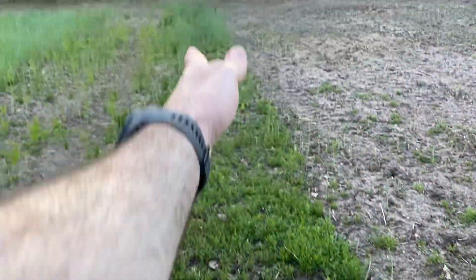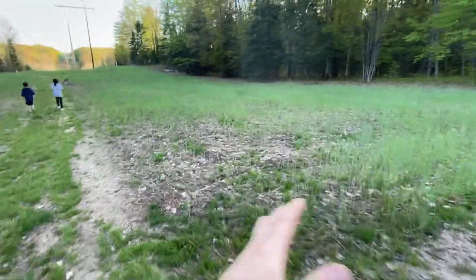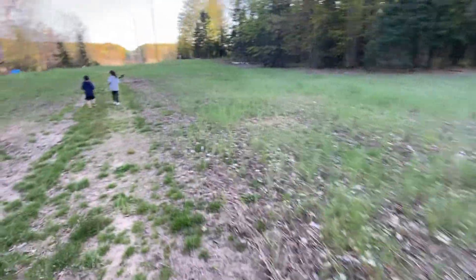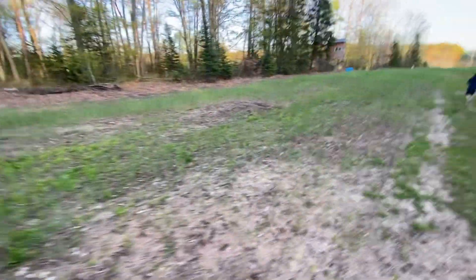That right there is big bluestem and switchgrass, and then all this is rye and oats that grew up from last time. There's some clover mixed in — let me just try to find some. Oh, there's the clover. You can kind of see it.